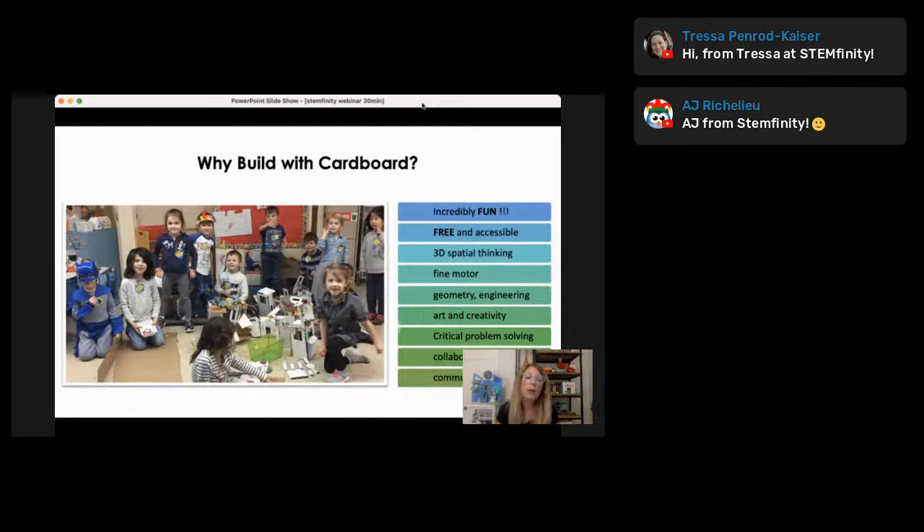Starting with cardboard — why do I love cardboard as a tool for STEM learning? First and foremost, it's incredibly fun. There is not a kid that does not love playing with cardboard. It's free and it's accessible. We have kids all over the world building the same thing with cardboard because there's no barrier — everybody has cardboard. More academically speaking, for younger students it develops fine motor skills and 3D spatial thinking. And when mixed with our project-based learning resources, it's great for learning geometry and engineering, but also bringing in cross-curricular content through our design challenges.